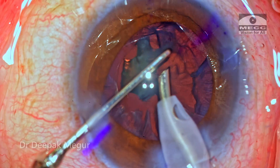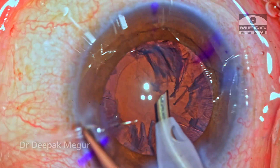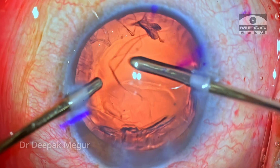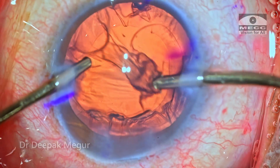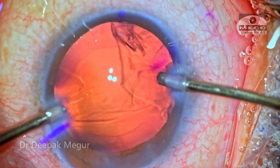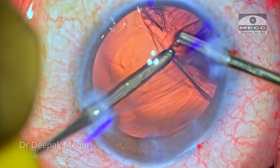Once the fragments are emulsified, it's time to remove the cortex. Usually the patient complains of pain whenever we come out and re-enter the eye. These are the times when we need to go in with very low bottle height, and once we are inside, we can gradually increase the bottle height to whatever is necessary. Sudden deepening is going to cause more pain in these myopic eyes, and this is the strategy which I follow.